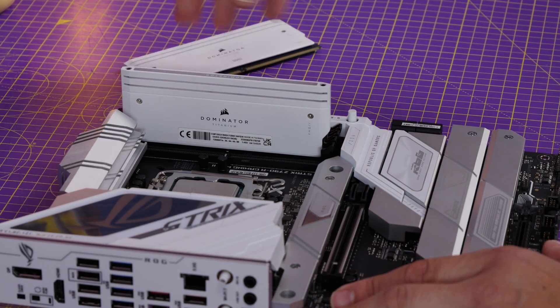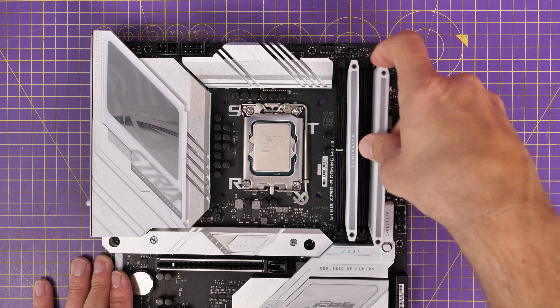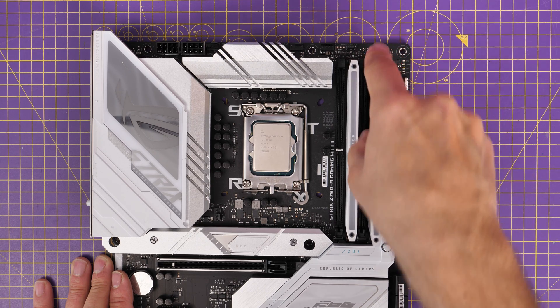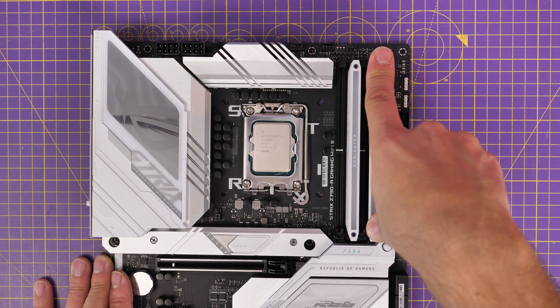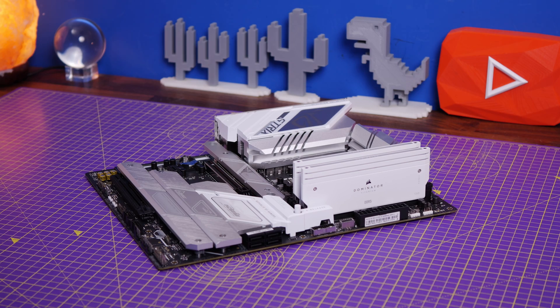I want to show you outside the case what it looks like from various angles, because you can see just how chunky and tall it is. I think you're definitely getting a nice quality build here with the Dominator RAM. This Dominator RAM has always been really nice, and this one is no exception.